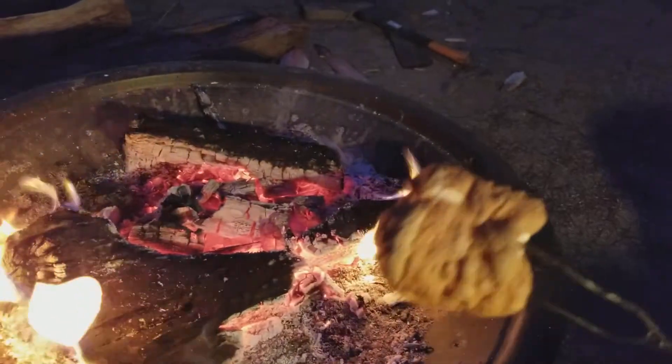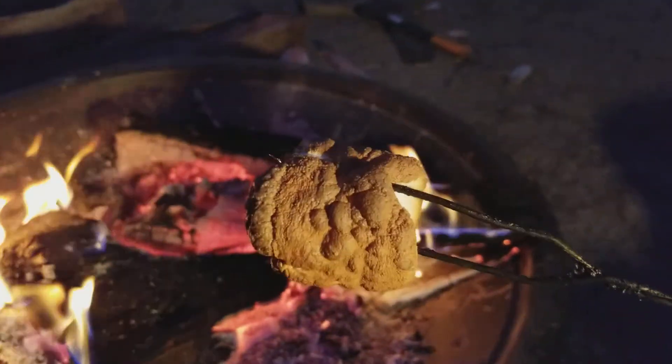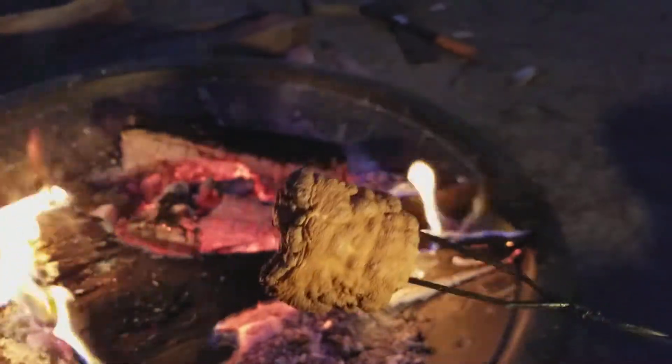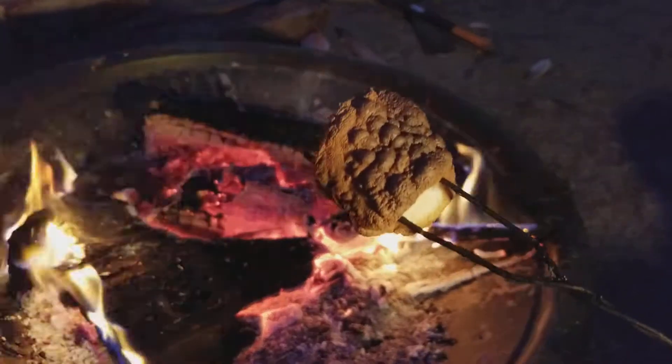And there we go — that's a marshmallow the way it should be done. Thanks for watching!